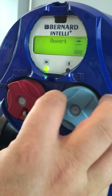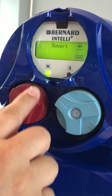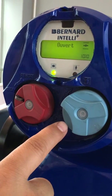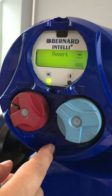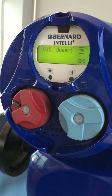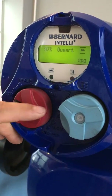When you turn it to local, push the lock and turn it to local. In local position, the blue button controls open, close, and stop. You can open it, stop it, close it, and stop it.